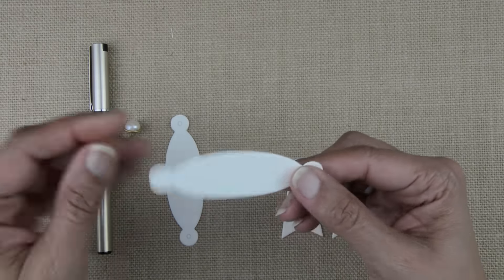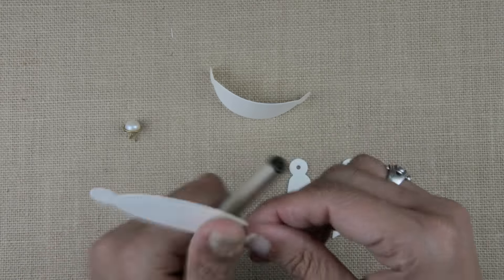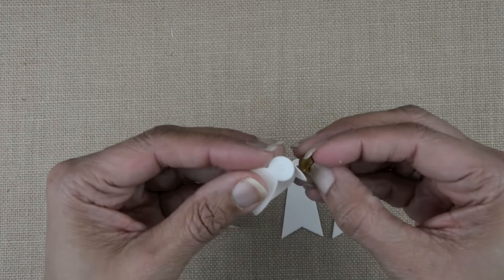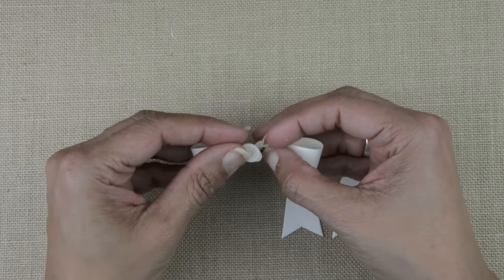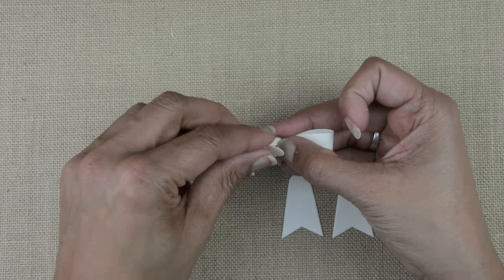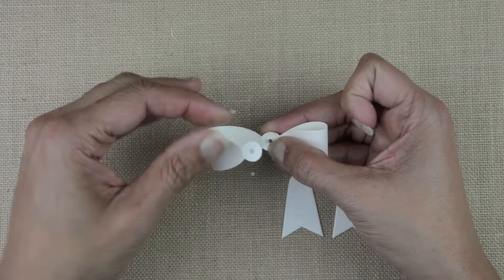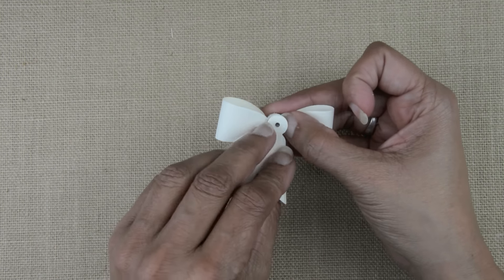Now our last embellishment is the bow. With a multi-loop bow, I cut two of the smallest loops and two tails. I take a pencil or round object and just curl those loops around it — it makes for a very nice presentation. Then I put everything together with a pearl brad. You can use glue if you like, but I love using a brad because that means you can move the bow and reposition it later on.